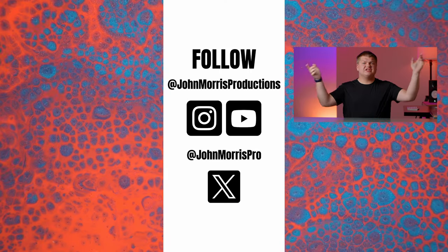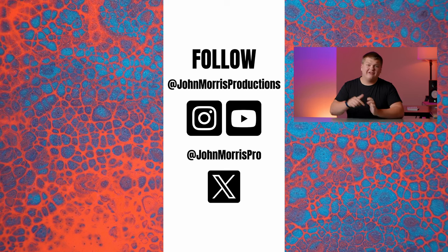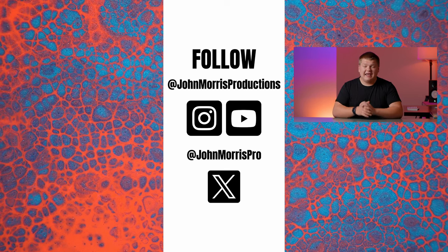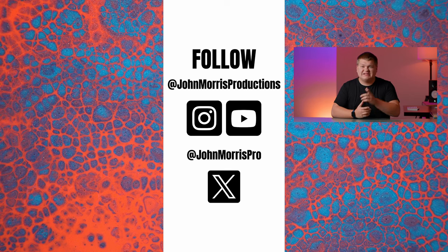Congratulations, you made it to the end of the video — that's awesome! If you want to hit that subscribe button and the notification bell, that would help out a ton. If you want to watch another video, there's one right over here and two below me. Let us know in the comment section down below what videos we should make next.